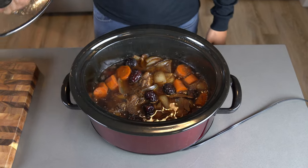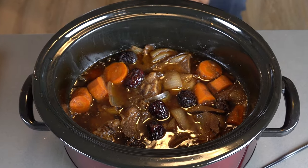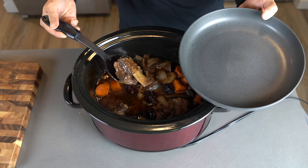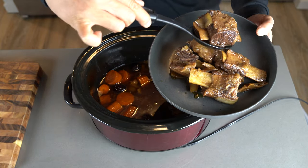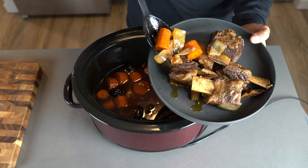Now the whole house smells like braised short ribs — it smells like home. As you can see, it's produced a lot of juice and everything's been cooking in it, just the way I wanted it to. Now just plate it up and that's it. You're ready for some good eating tonight.